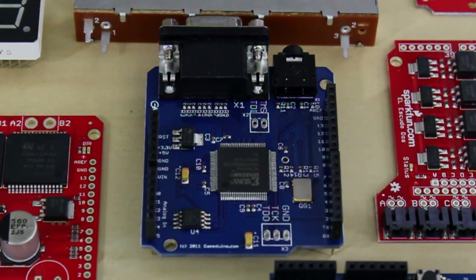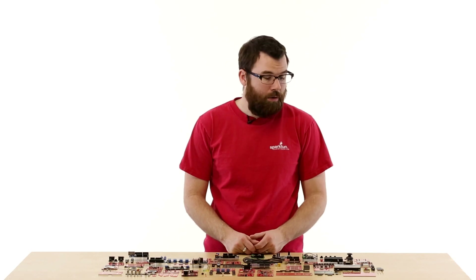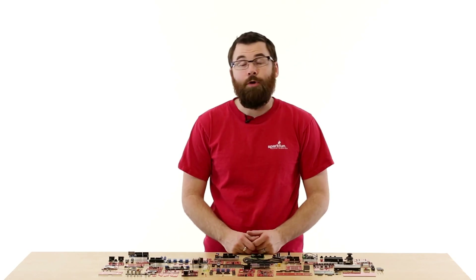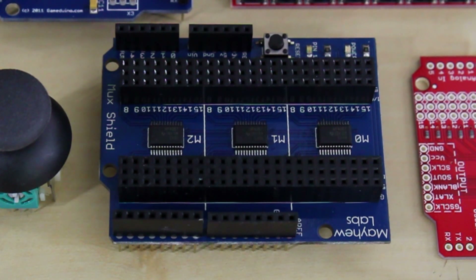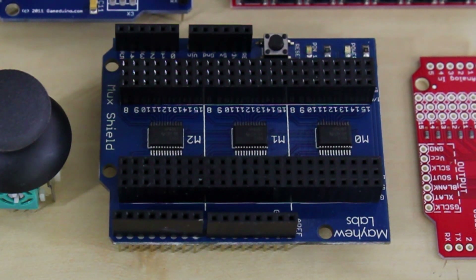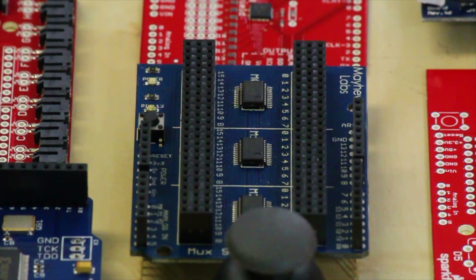This is the GameDuino. The GameDuino turns your Arduino into basically a video arcade machine. It has a VGA port and an audio jack, and with the provided software and code on the website, you can start programming your own arcade-style video games. This is the MUX Shield from Mayhew Labs. Plug this into your Arduino and you get 48 digital inputs and outputs, with three-pin headers that give you 5-volt, ground, and your input/output pin.